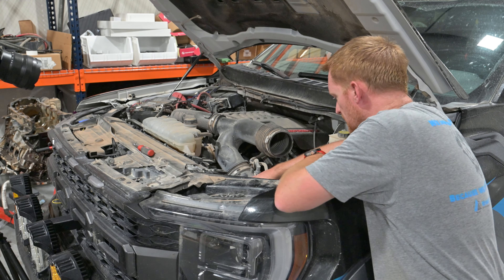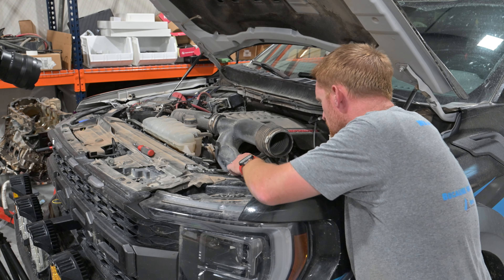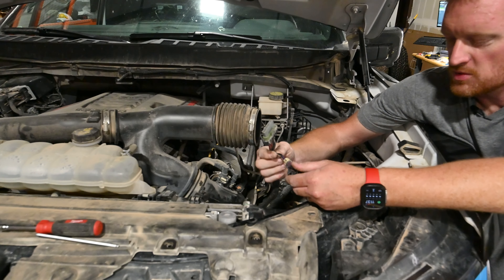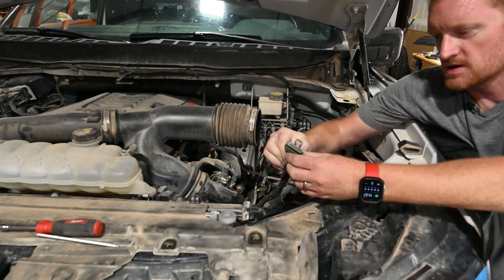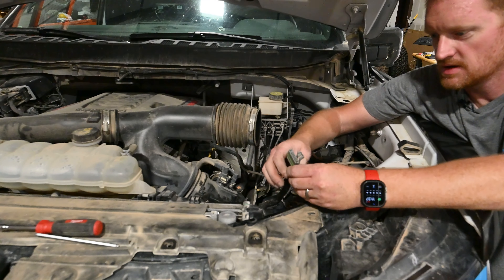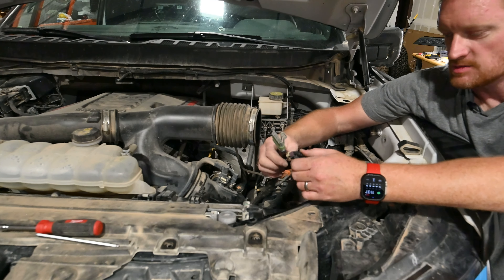Now that we've got the air compressor all prepped, let's get some stuff out of the way. You just need to remove the air box — this is pretty easy to do. There's just a hose clamp here. 7mm or a flat screwdriver loosens that up — two clamps. Good time to check your filter. Pull that off and set it aside.